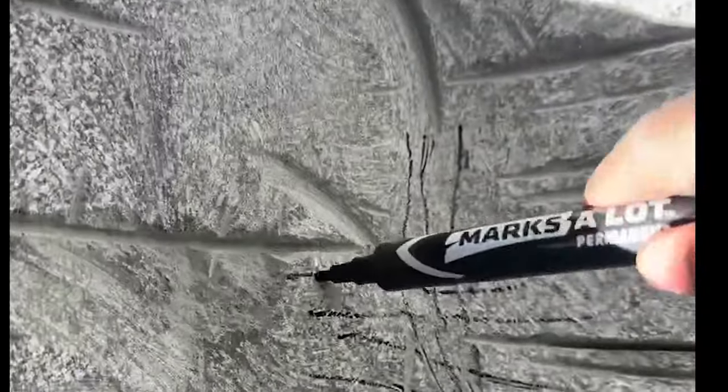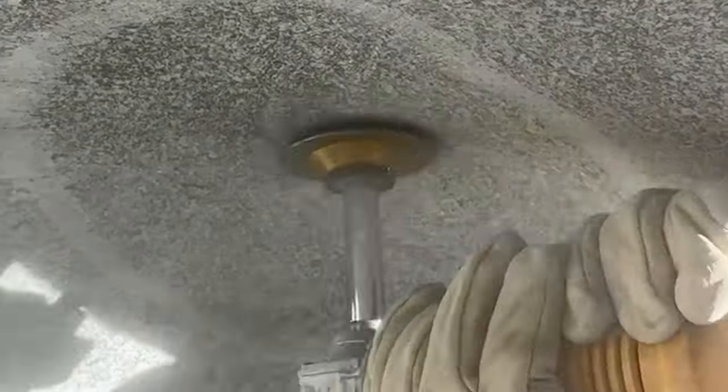I'm generally doing these projects in afternoon chunks so it's hard to determine exactly how long they take. I would estimate about two full days of cutting and chiseling, a solid day of grinding, and another solid day of polish.